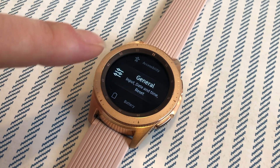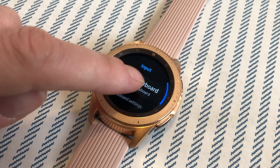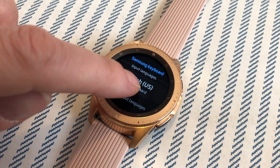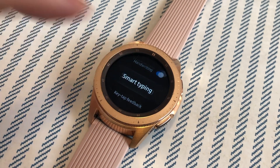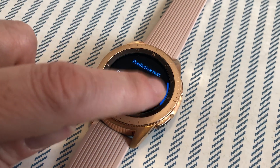To turn off that annoying predictive text, go to the settings menu and choose General, then select Input. Scroll until you see Keyboard Settings. Once you've chosen that option, scroll down through the menu all the way to the bottom until you see Smart Typing. Choose that option and you'll see Predictive Text — select it and turn it off.